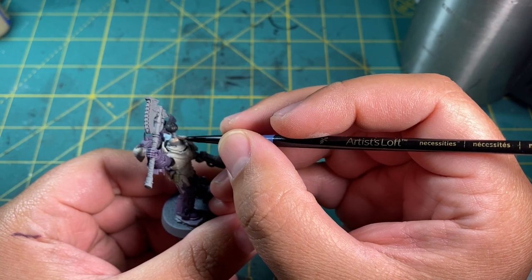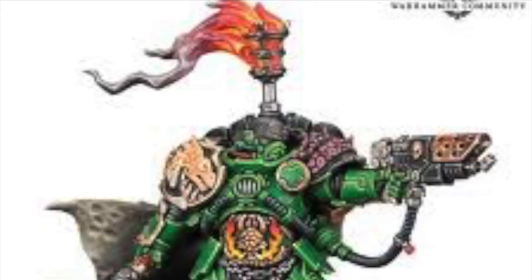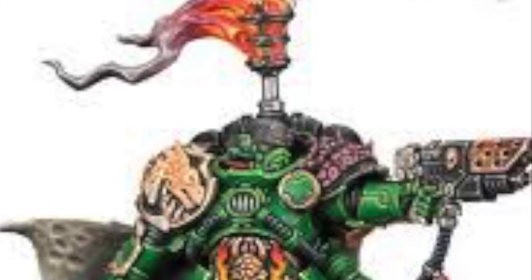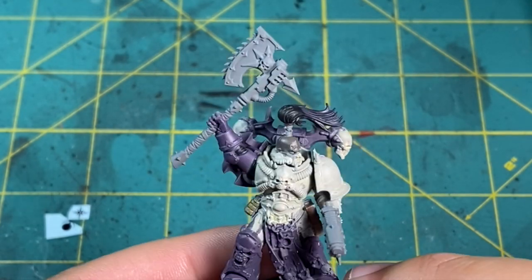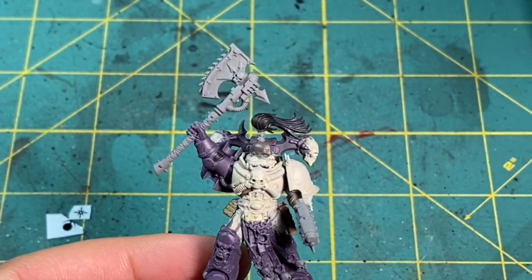For his skin tone, I wanted a blackened skin, similar to the Salamanders army skin tone. I really like this tone for Chaos Space Marines — I feel like the amount of warp energy they're exposed to would be a good explanation for this, and I think it makes them look a little bit more menacing. I mixed in a little bit of black into Cadian Flesh Tone and applied this to the head. I unfortunately didn't catch this on camera, but here's the end result.